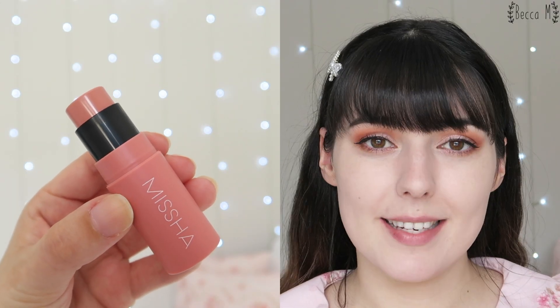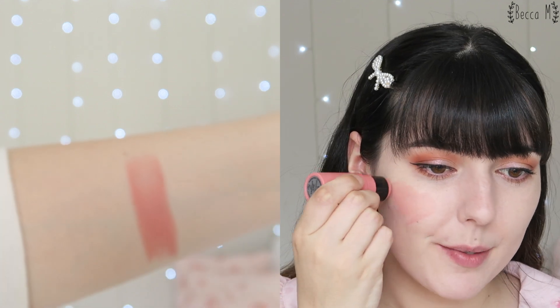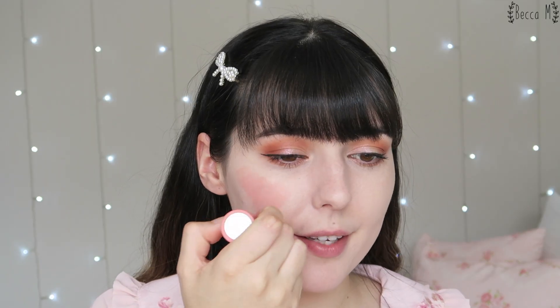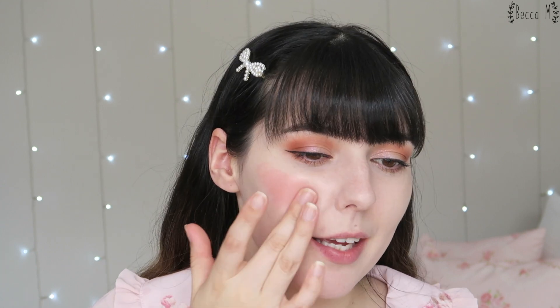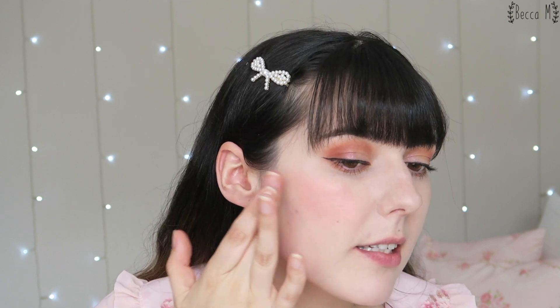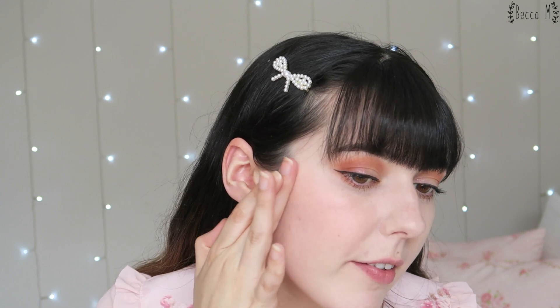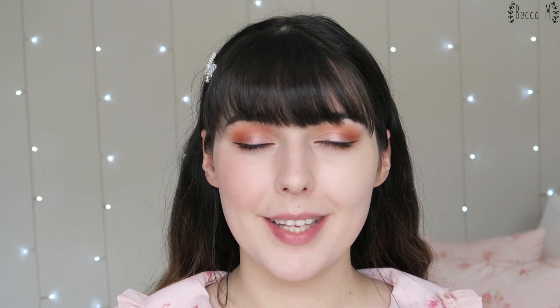I'm going to start with Heart and Heart — this is the lightest pink in the collection. I'll pop a fair amount of it on and blend it in with my fingers, using a little patting and slight tugging motion. This one is quite easy to blend because it is lighter, so I need to work a little less hard at it. Heart and Heart looks like a really pretty pink — I actually really like this one.